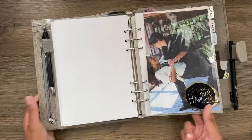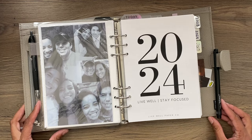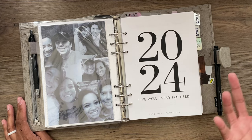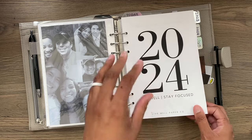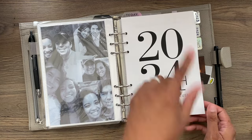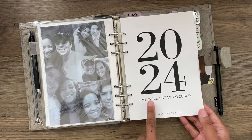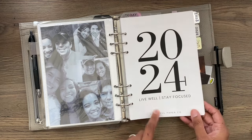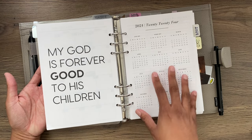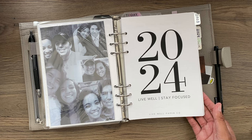Next I have another little page protector with a photo of me and my husband. I told my husband that he features in pretty much every one of my planner setups because I have photos of us. This is my 2023 setup, but I went ahead and popped in my 2024 title page — which is actually a freebie on my website in the resource library. It comes with a 2024 title, a year on one page, a year at a glance, and a 2025 year at a glance.